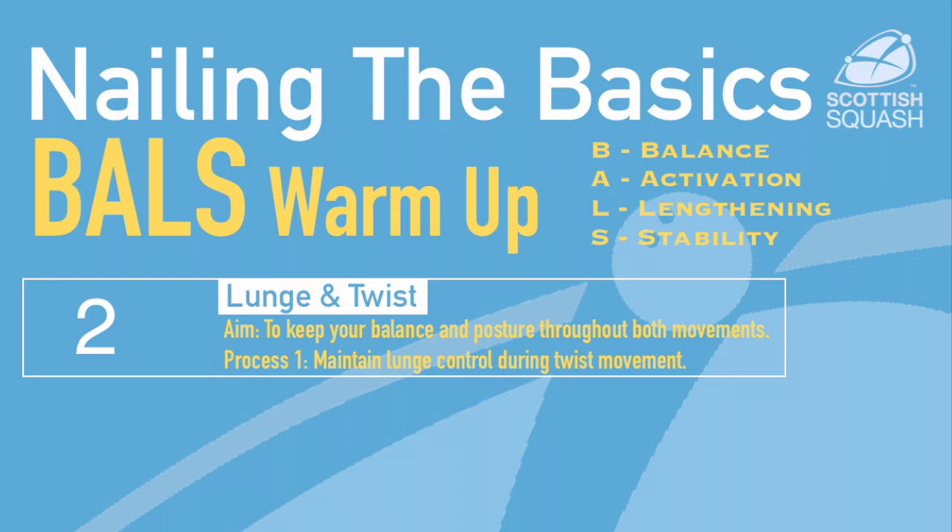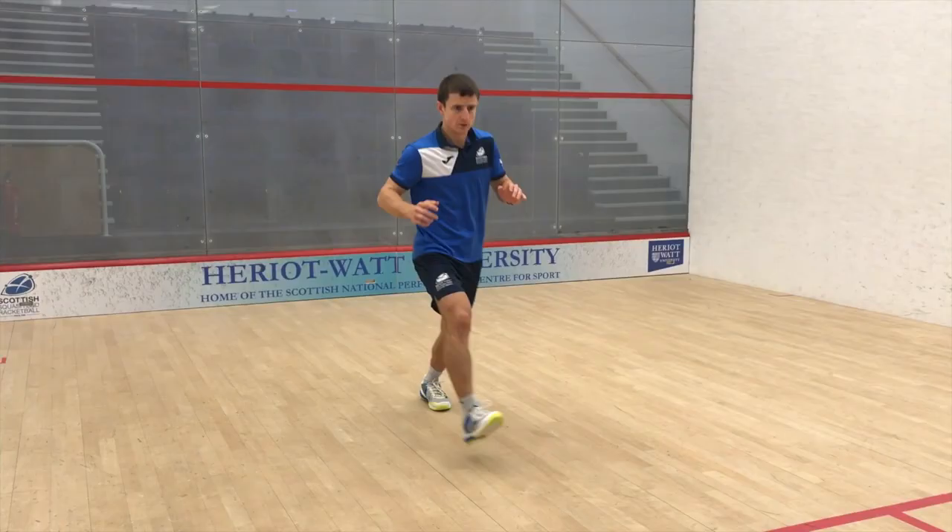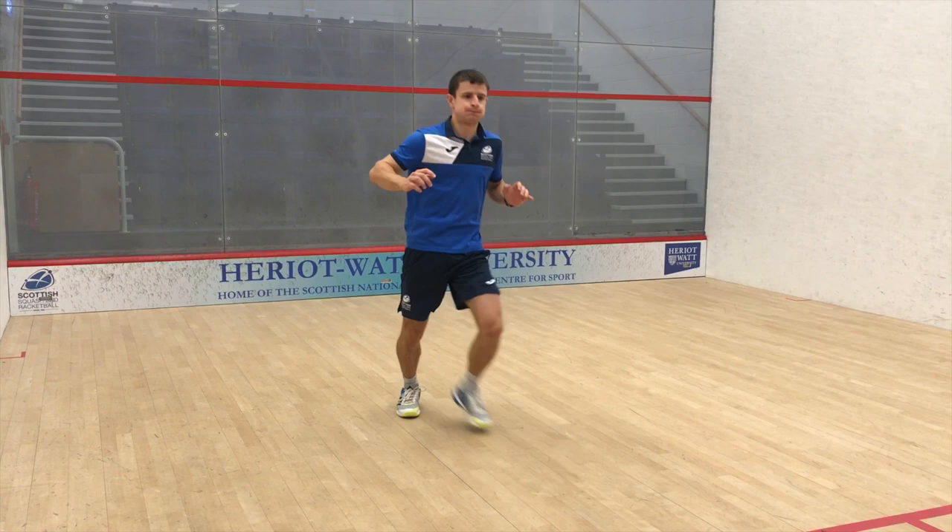The lunge with the twist is another great exercise to incorporate some sport-specific movement, with the lunge and the twist to get the body working together at the same time.